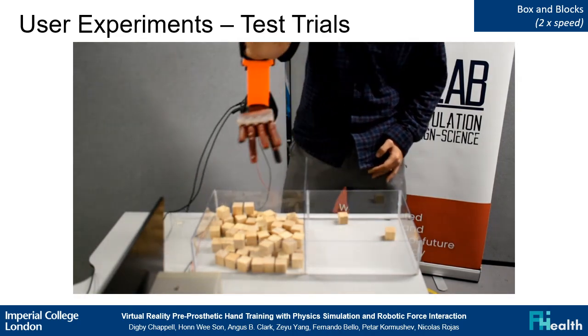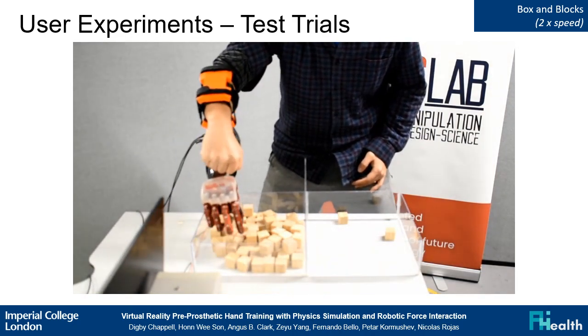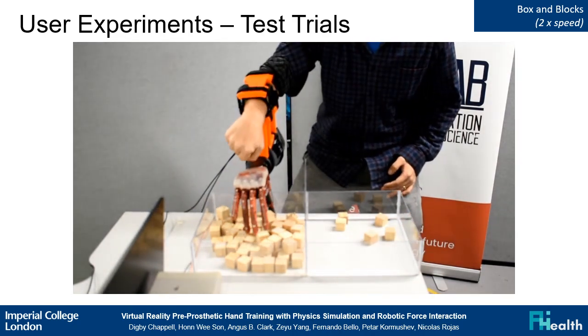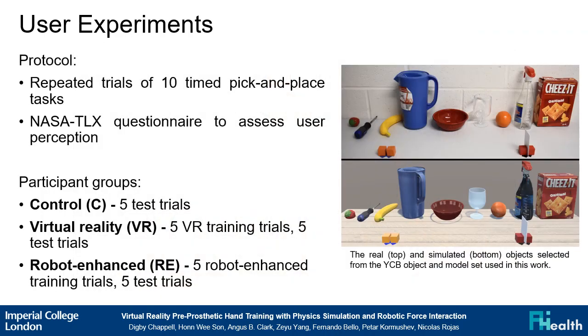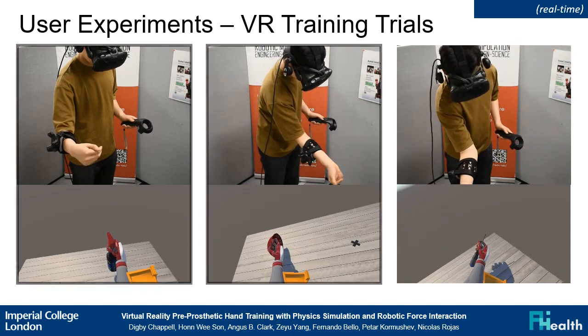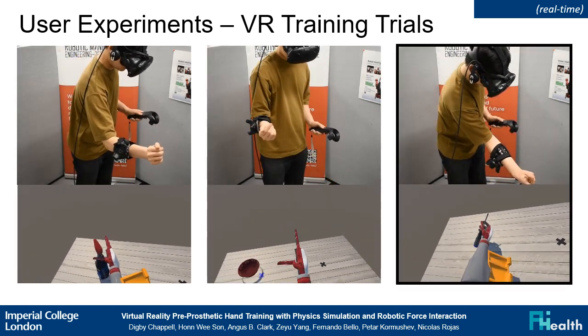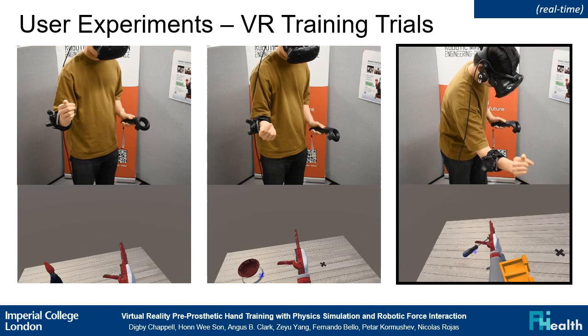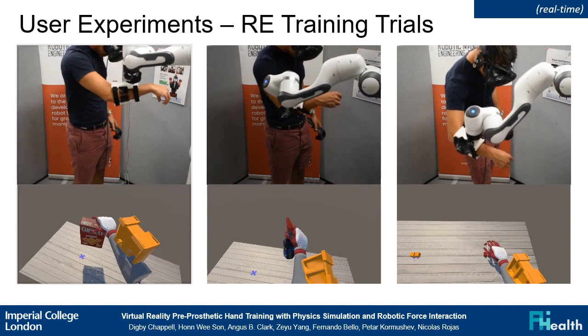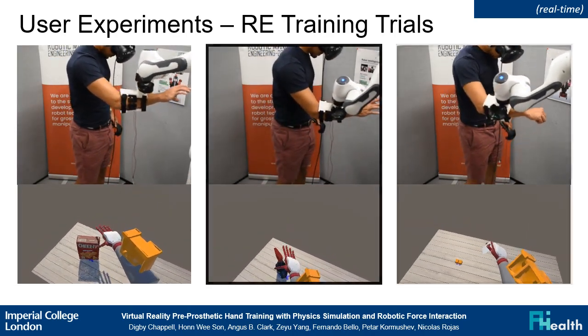This video shows a participant performing test trials with the real prosthesis. The second experiment performed was a timed pick and place task followed by a perception questionnaire. Five training trials were performed followed by five test trials. Each group contained three participants. Here we see a participant of the VR group performing training trials, picking and placing a spray bottle, a bowl, and a screwdriver.